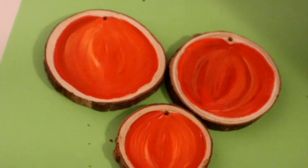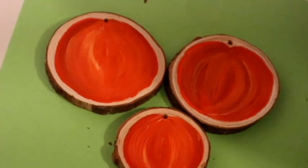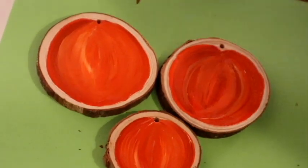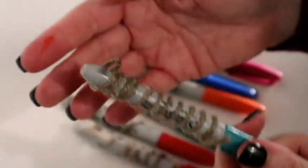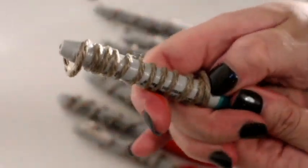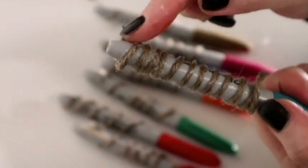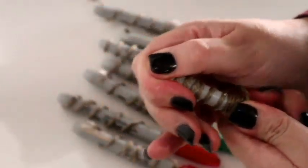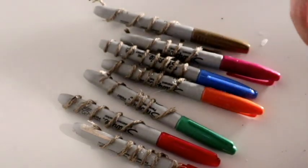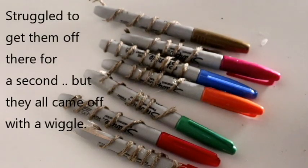There are my three pumpkins — I'm not a fine artist, I don't pretend to be, but I absolutely love them. Whilst they're drying, we're going to do the curly twine. Fully inspired by Toni and Lisa, I learned this trick from them — we're going to use some curly twine for the tops of the pumpkins. I've basically just dipped them in some glue and wrapped them around some pens to dry.